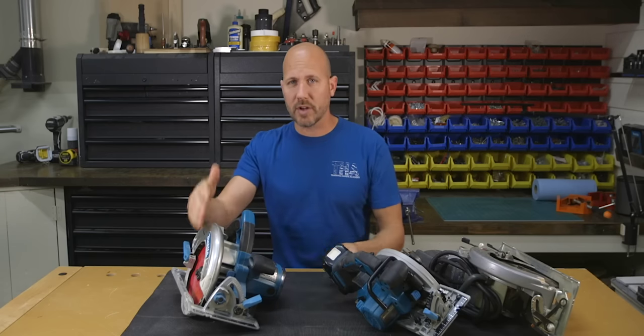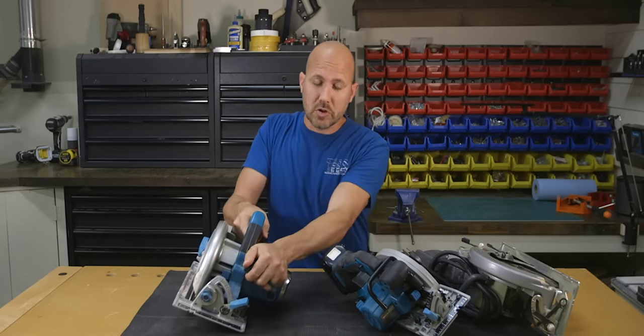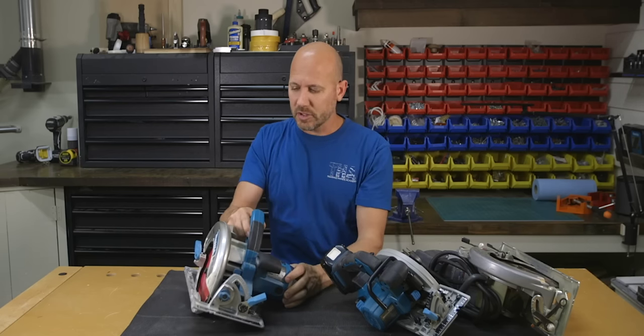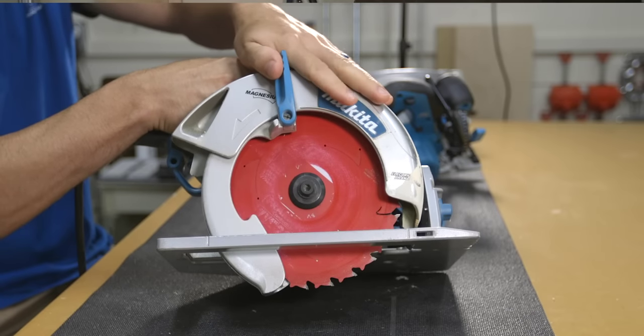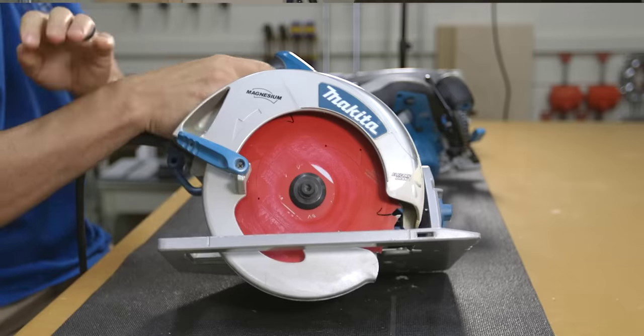Blade right saws are generally more comfortable to use two-handed for right-handed users because your hands are right next to each other. It's also a little better when you operate the blade guard, as your left hand reaches over to raise it safely over the motor and not anywhere close to the blade.